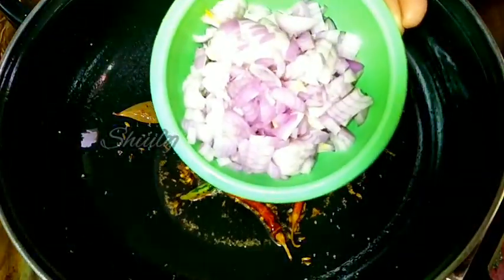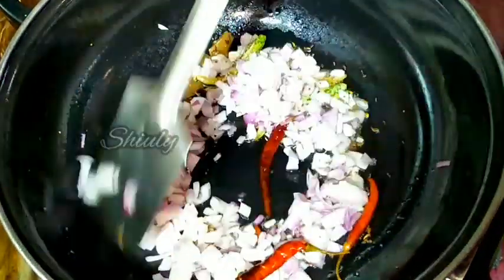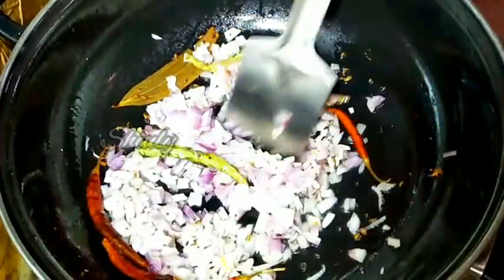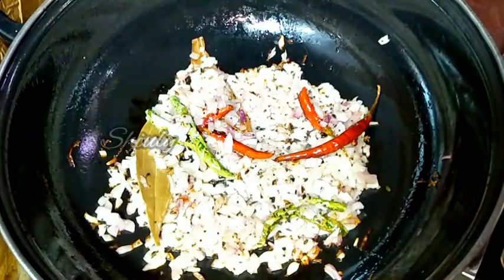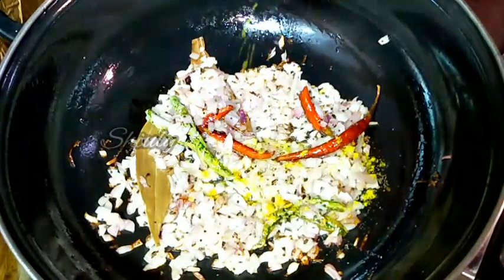I have taken one big size onion, finely chopped, and I added it. We have to wait for a transparent color. Now the color is nicely transparent, and I forgot to add some asafoetida, so now I am adding 1 pinch of asafoetida.